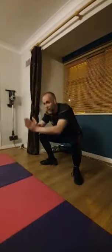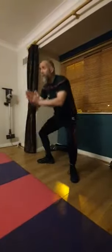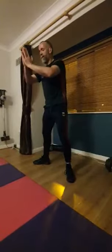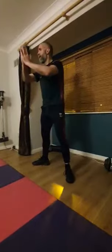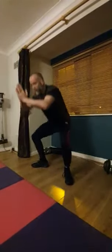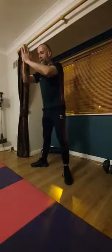If you want to add weight to it, you can. I didn't tonight, just to show you that I'm going to do a great workout with no equipment whatsoever — just using body weight. All the way down so those knees are at 90 degrees, keeping that back straight.